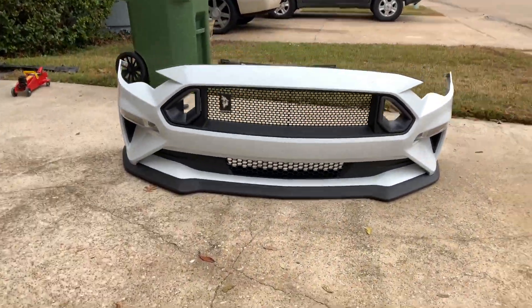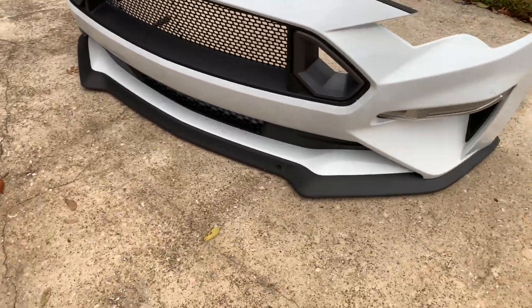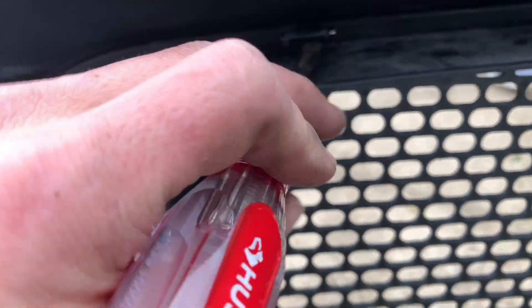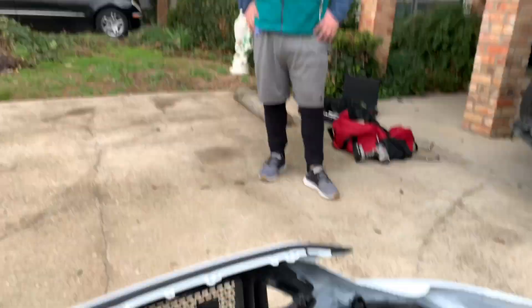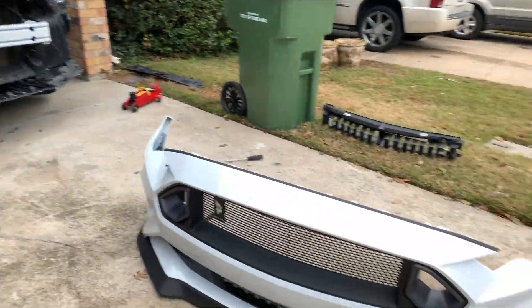That took a really long time. These pins back here — these ones you press up and have someone push from behind. And then these ones you press down and have someone push behind — it's so much easier that way.